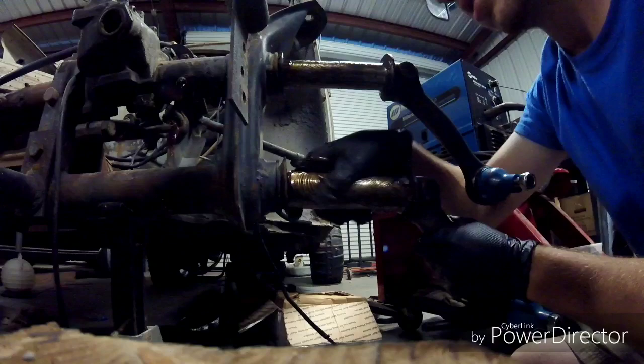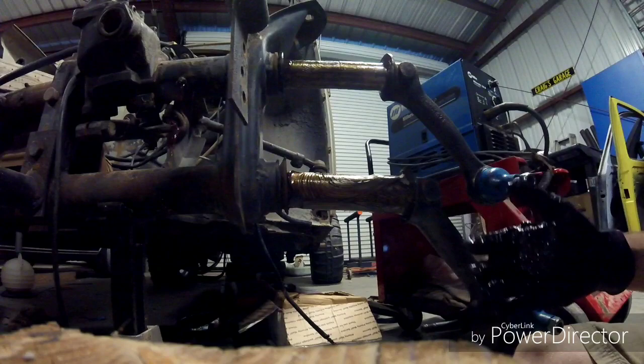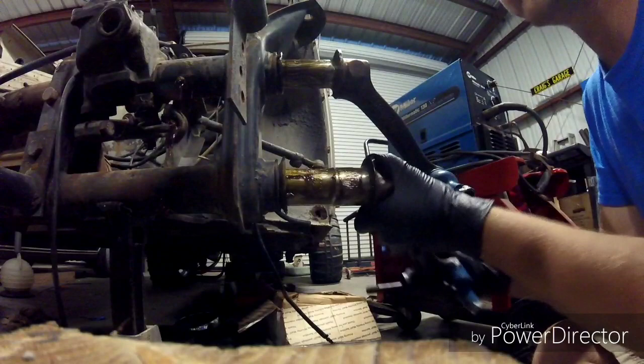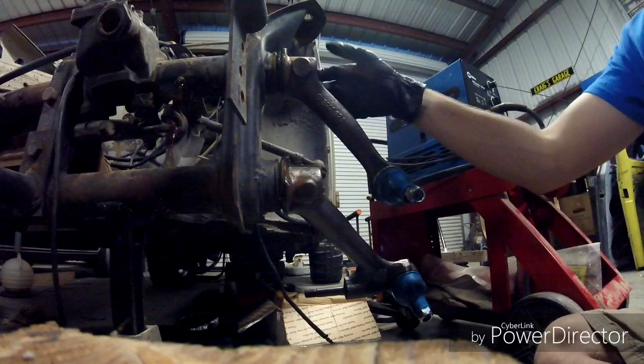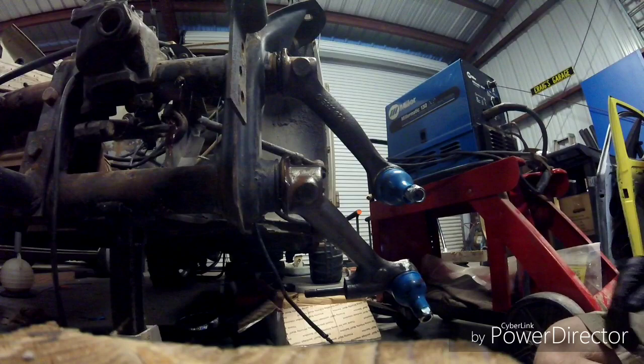I'd recommend changing your gloves so you don't get everything messy. Then slide the arms back in — you might need to mess with it until you get the springs lined up. Now you can reinstall the bolt and the security nut that hold the trailing arm on.